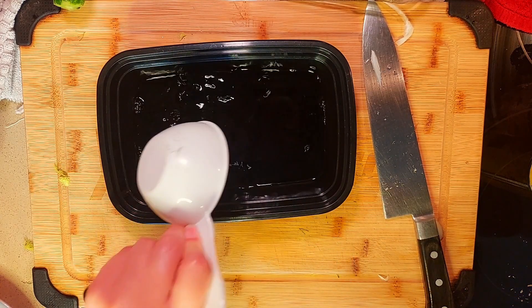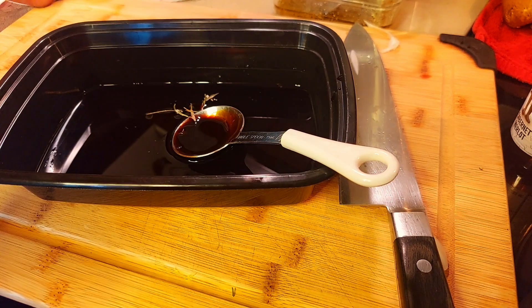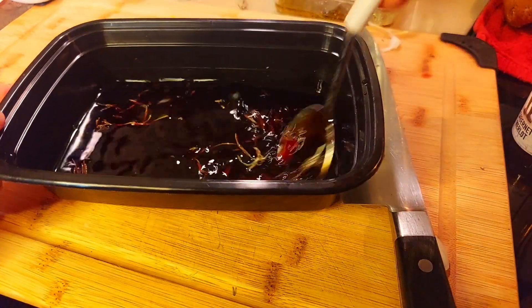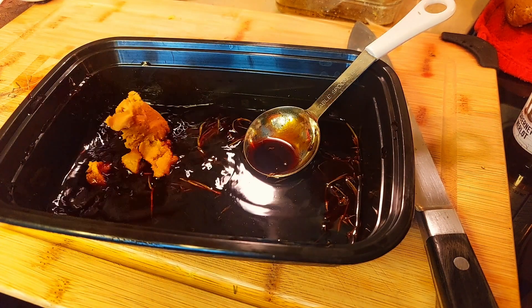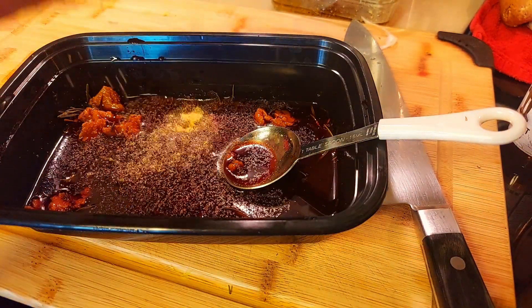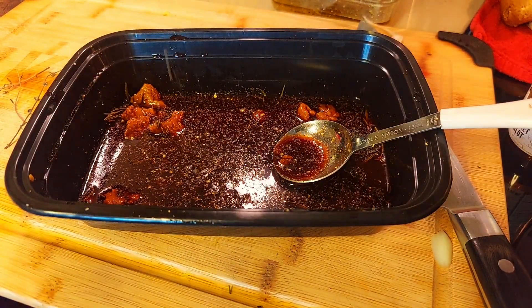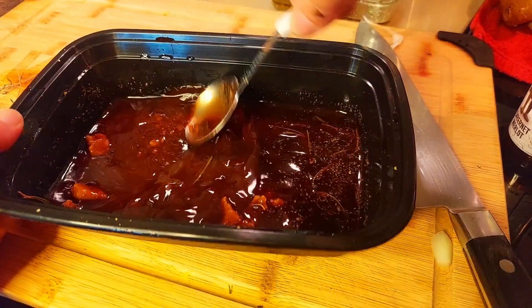For our portobello mushroom marinade, I'm adding one half cup of red wine, one tablespoon of balsamic, some rosemary and thyme, one tablespoon of vegan Worcestershire sauce, one tablespoon of miso paste, one tablespoon of liquid smoke, about a teaspoon of garlic powder, and some fresh ground pepper — you're welcome to try white pepper too. I'll just mash in our miso paste to the rest of the liquid.